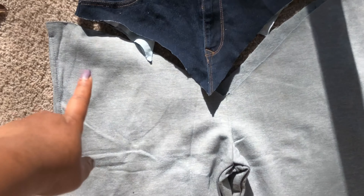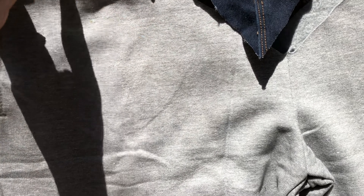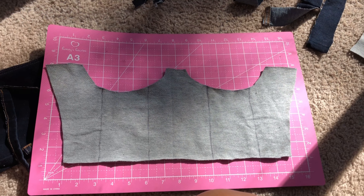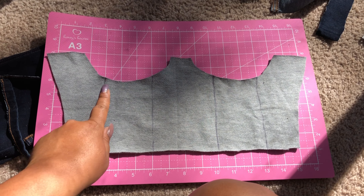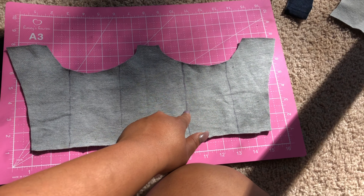I think I am going to gather a little bit right here to make it fit — an even gather all the way around. So, starting off with the front of the corset, I went ahead and made lines on where I wanted the jean boning to go on the corset.